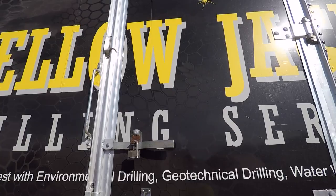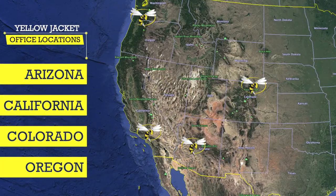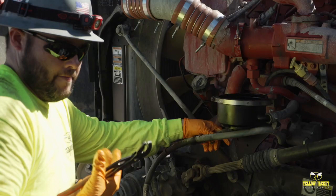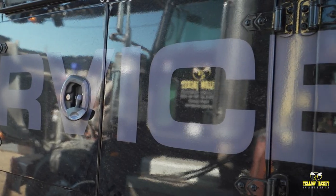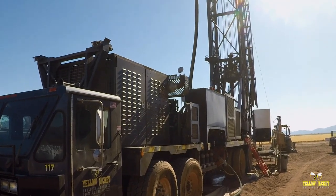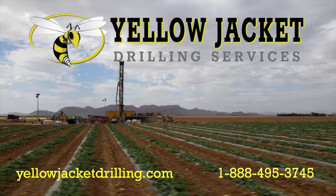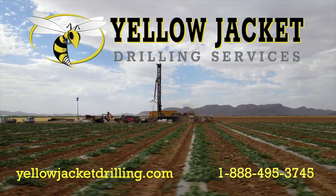Founded in 1998, Yellow Jacket Drilling has become known throughout the western United States as a premier provider of innovative drilling and well services. We uphold the highest standards of safety and preventative maintenance to ensure our team and our drilling equipment are at peak performance at all times. Our attitude of excellence plays a role in everything we do, resulting in a high performance, hassle-free job with superior results. For more information, visit us at yellowjacketdrilling.com or call us at 1-888-495-3745.